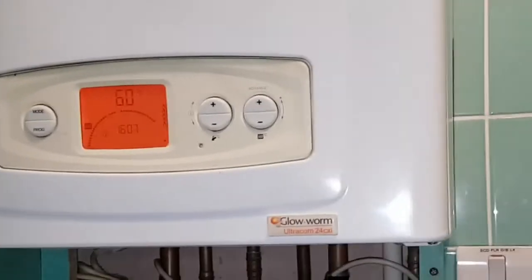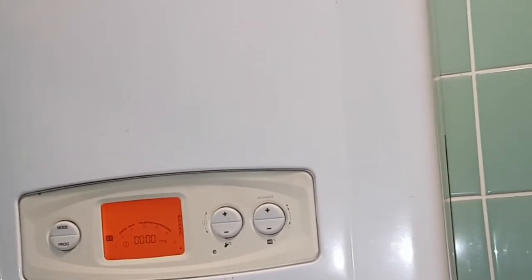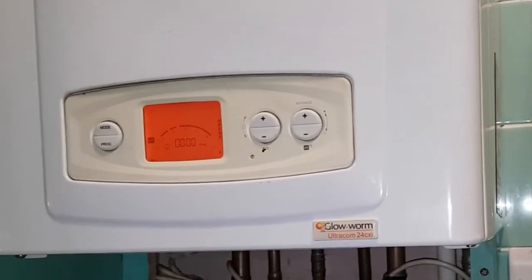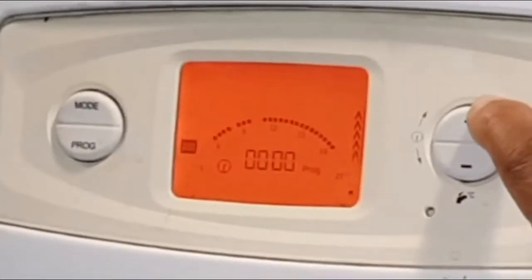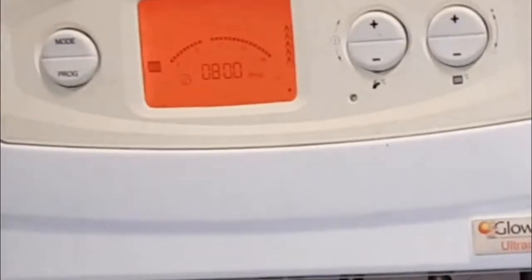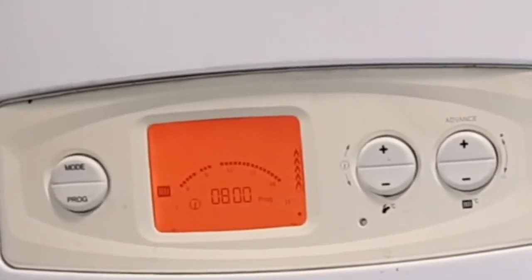Now to do the programmer, press the program button once. You'll have a flashing cursor right at the beginning on zero. Now use the hot water button and press the plus. This will move the flashing cursor forward and you can block out the time that you want.